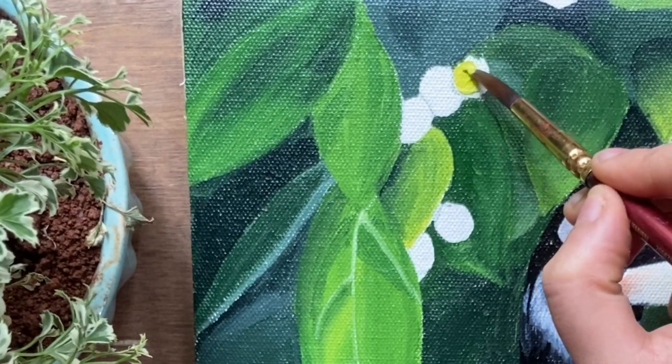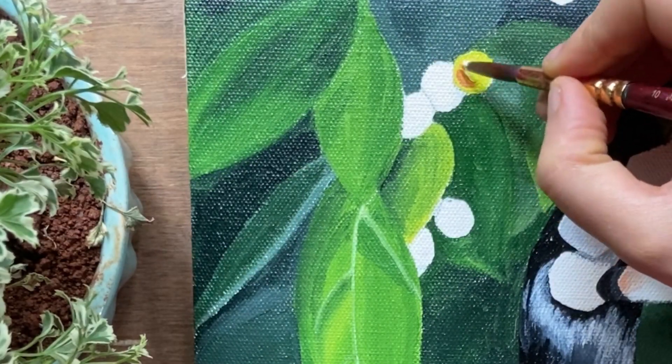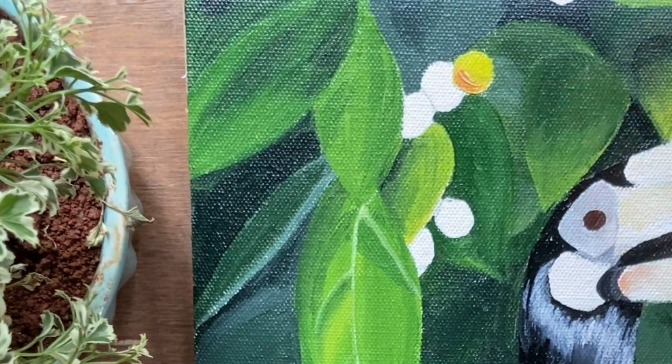For the berries, I am using a combination of lemon yellow and orange to give highlights to some of them.